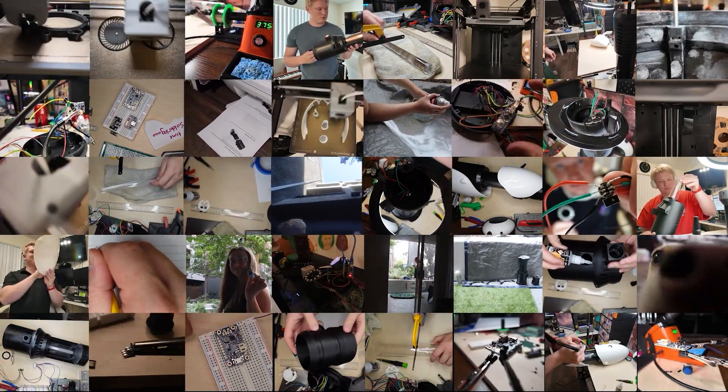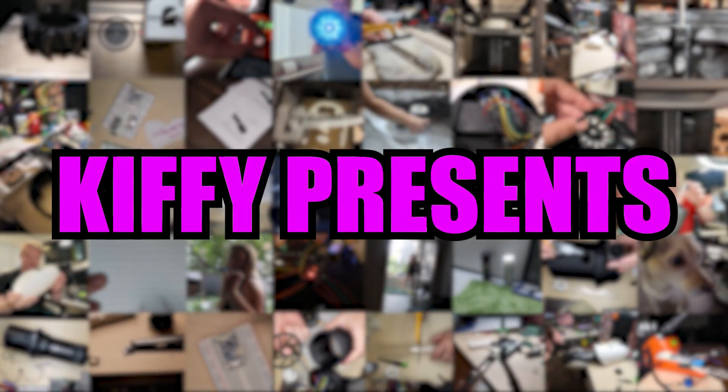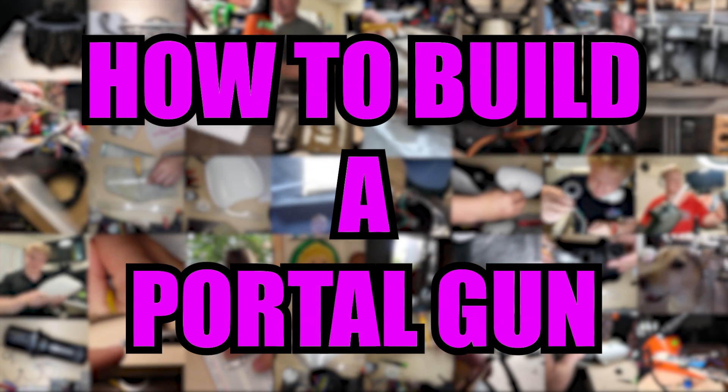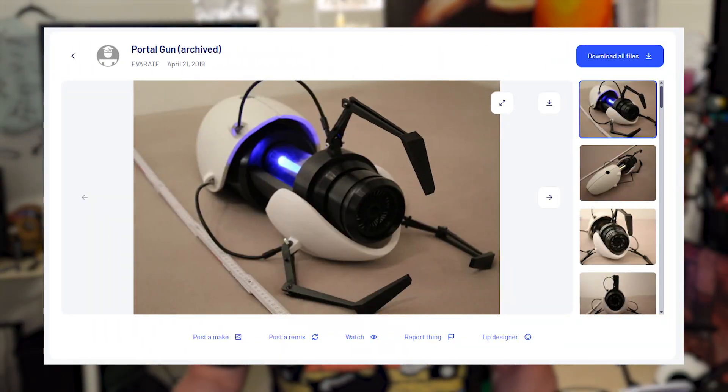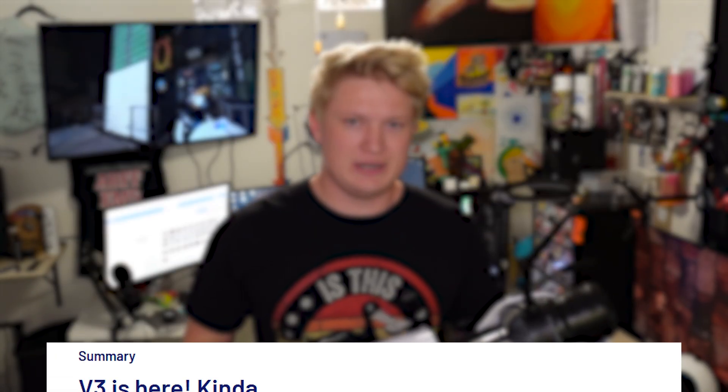I think this is the best DIY project you can do right now. I want to be clear: this is not my design at all. Everything you see in this entire replica was created, assembled, detailed, and instructed by Everett on Thingiverse. His links will be everywhere. There are three different versions — the original from 2019, version 2 which I made, and version 3 which includes speakers and ambient humming noise. Thank you Everett for all the amazing work.